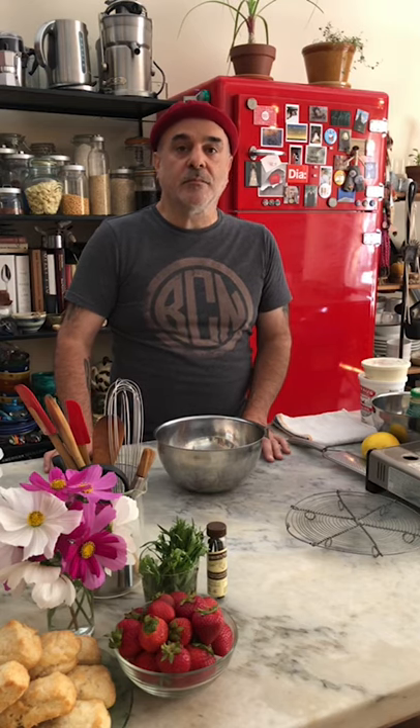You can also use, if you want this to be gluten-free, cup for cup works really well. Or if you have a gluten-free flour mix it might work, but I haven't tested it. I've definitely tested cup for cup, and I know that's very available. The shortcake isn't in Chocolate Obsession, but it is on our website as a recipe.